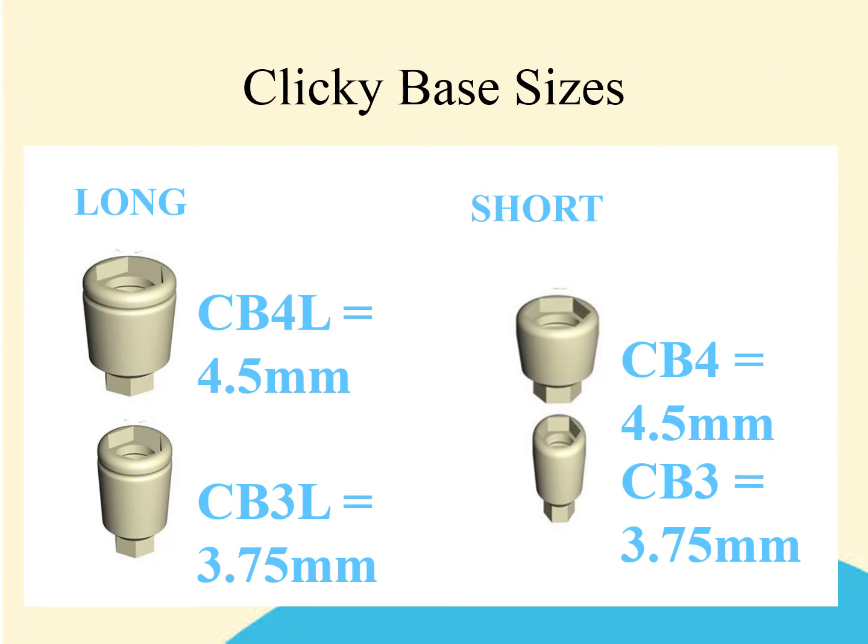The clicking bases come in four basic sizes — long and short — and each one has a different diameter. The long comes as a 4.5 diameter and also as a 3.75 diameter, which matches that of the implant. The short also comes as a CB4, which is 4.5 diameter, and CB3, which is 3.75. If you're unsure as to what diameter implant you have, the recommendation is that you use a CB3; however, any of the bases may be used on any of the implants.